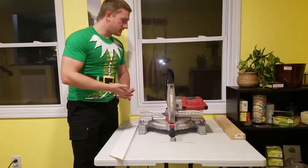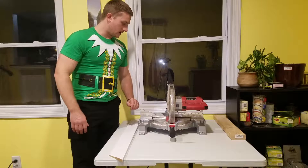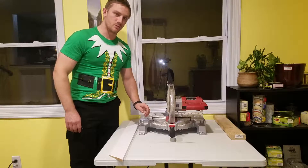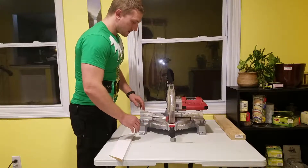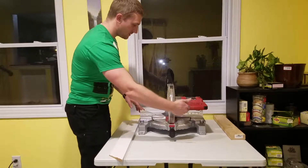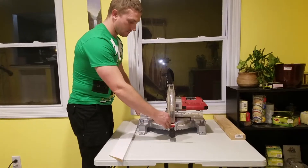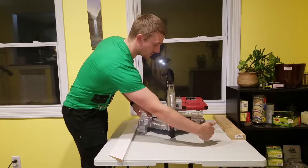It has a 15-amp motor, a 5/8-inch arbor, and a 10-inch blade. That motor turns at a max of 5,000 RPMs with no load. It has both miter adjustment and bevel adjustment — a max of 47 degrees in both cases. The miter is 47 degrees left and 47 degrees right.